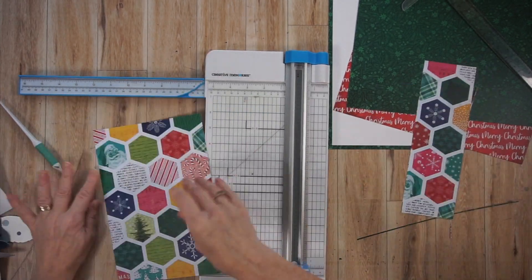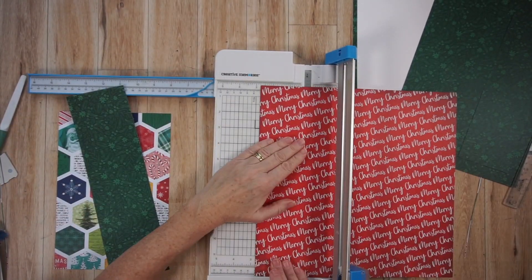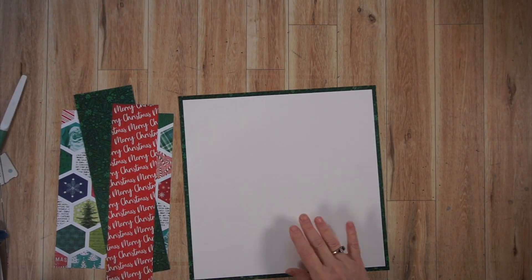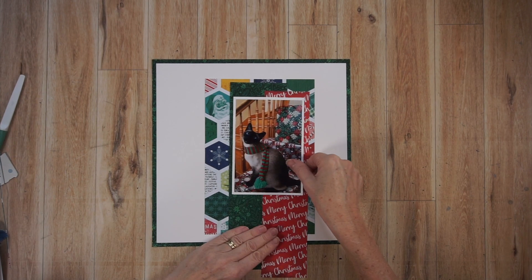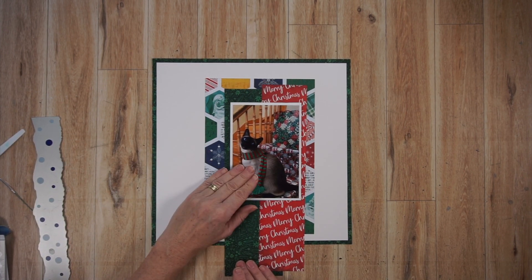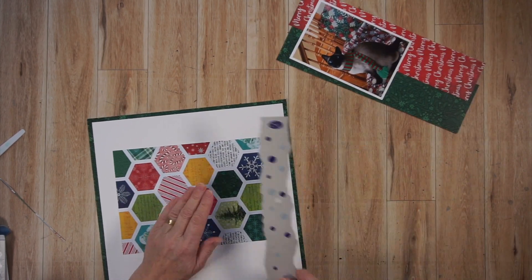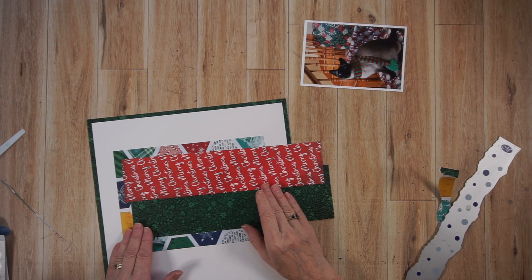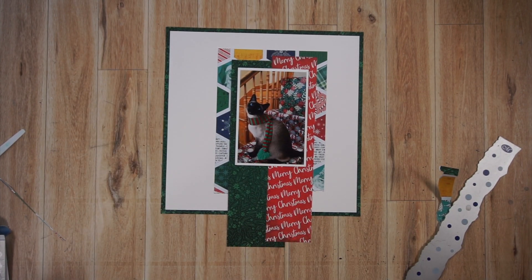What I want you to keep in mind is the measurements really aren't important. What's important is that they are all different widths and lengths. I have one that's big that's basically the home for all of it — that's the hexagon paper. Then I cut two strips: the green is wider than the red. I haven't determined the length of these papers yet, but I want them all to be different. I did my journaling already in advance on vellum, so I'm going to incorporate that as a fourth paper in these layers.